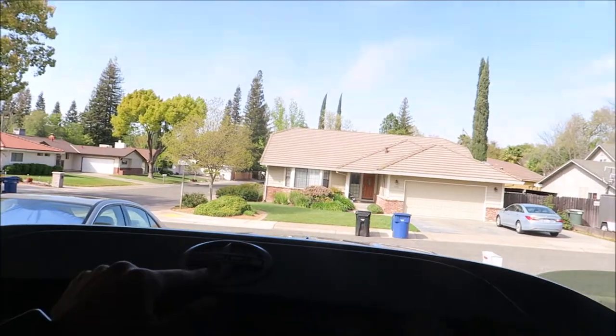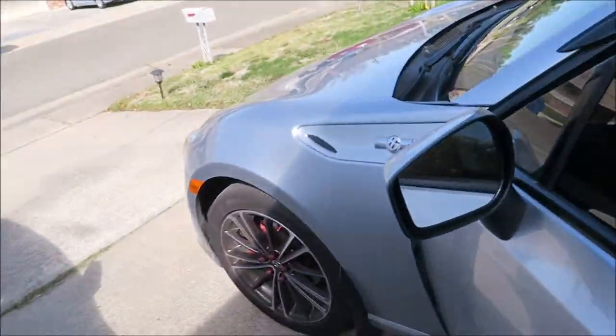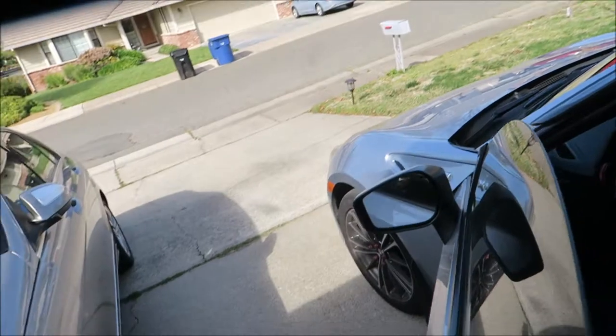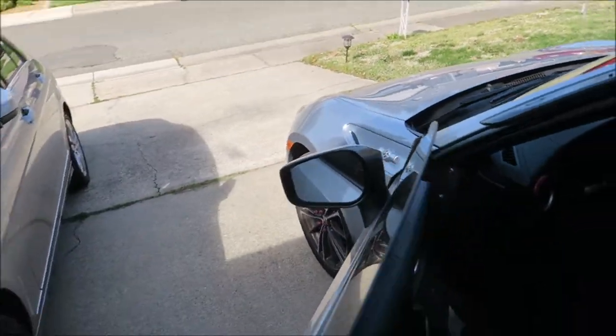I got my badges in black — so I got this one, this one, and the front badge that is gonna be going on today. I just bought some new side mirrors — got some carbon fiber APR side mirrors. These are gonna be taken off. This is probably gonna be the longest thing today because I have to take off the door panel, so we're gonna be doing that and installing those.